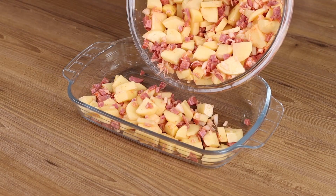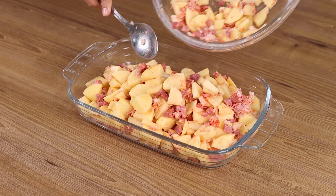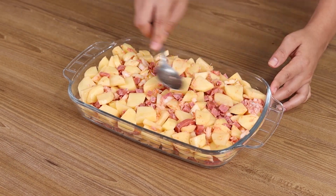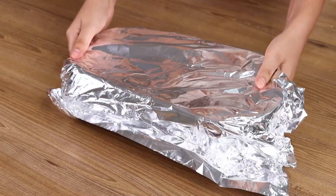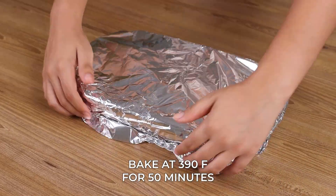Pour our mixture on a plate. Even it out with a spoon. Cover it with aluminum foil. And bake it in a preheated oven at 390 degrees Fahrenheit for 50 minutes.